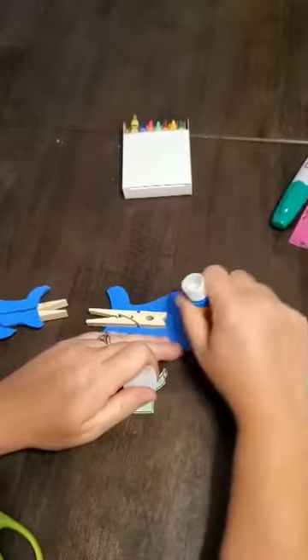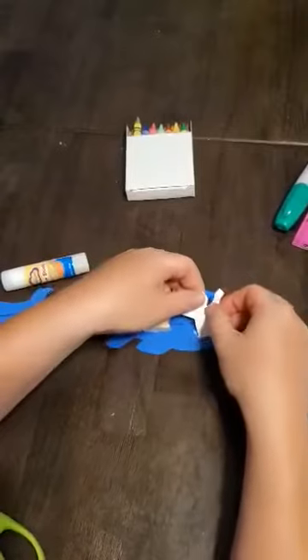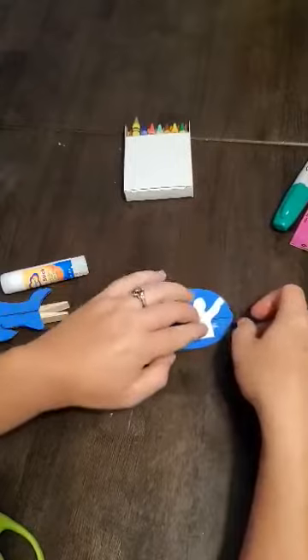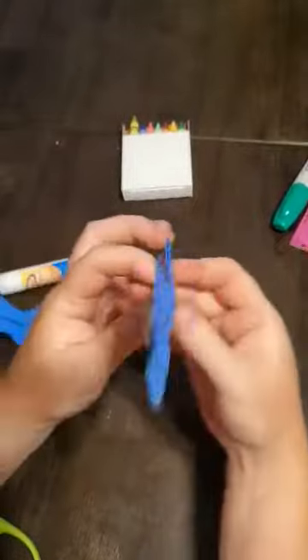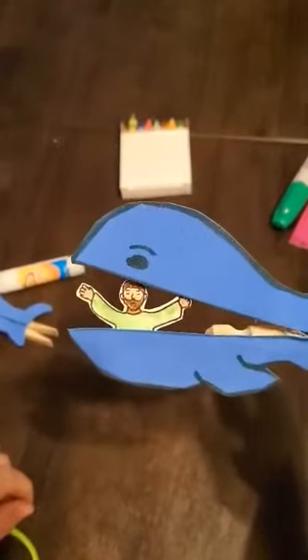Flip it over and put some glue on the bottom part of the fish so we can put our Jonah inside the fish. If you look carefully you can see where the arm almost touches the edge. Open it and you can see Jonah inside the fish.